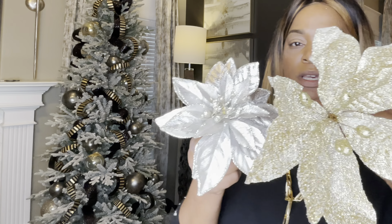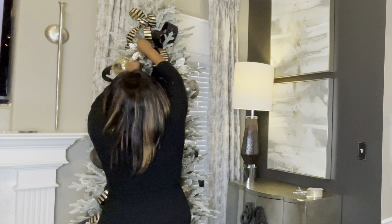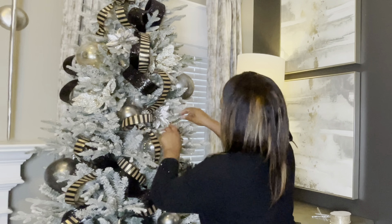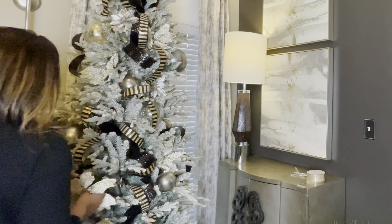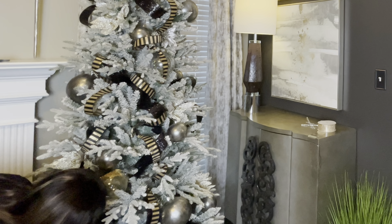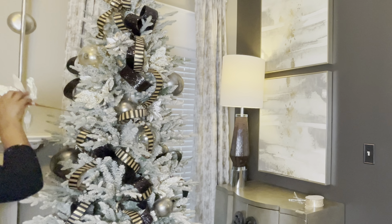Let's go ahead and add these floral sprays. I have gold and silver — I purchased these from Hobby Lobby last year — and I'm going to add them in somewhat of a zigzag pattern. I'm going to add this flower towards the bottom of the tree. There's no branch to secure it in place, so I'll be using a pipe cleaner. You can also use a zip tie.